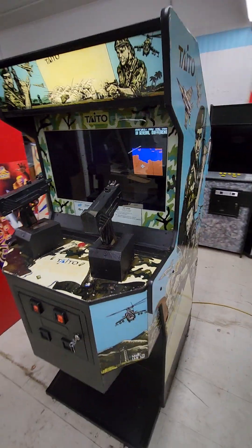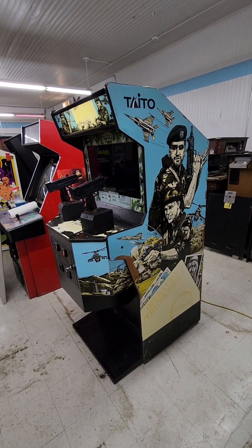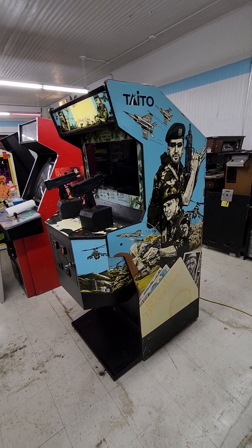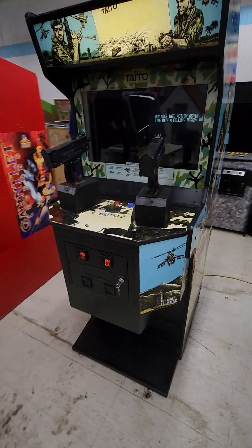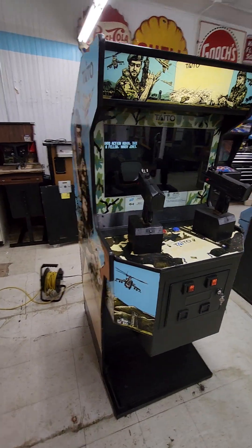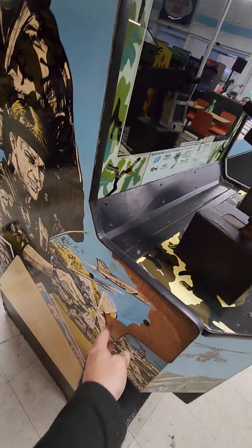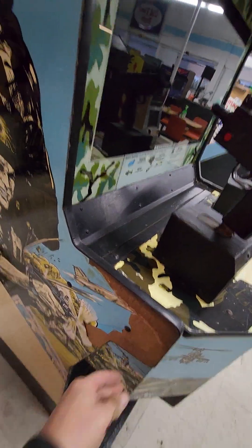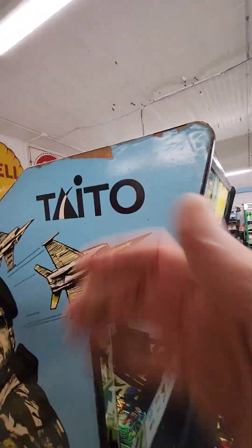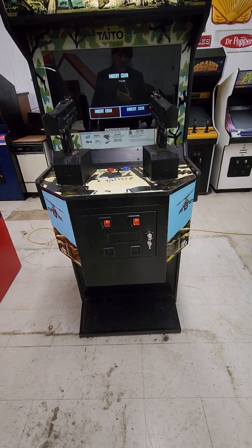Jeff and I always call it Operation Wolf just because it's more fun. The cabinet's nice and solid, no water damage, or at least none that I'm aware of. It doesn't look like there's any. It's a little scuffed up in some places. The side art has kind of peeled in a couple places, but for the most part it's intact. The front looks just phenomenal on it.